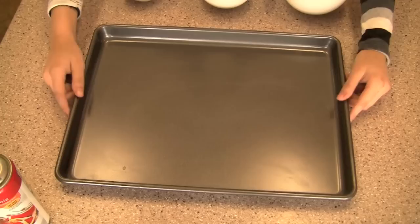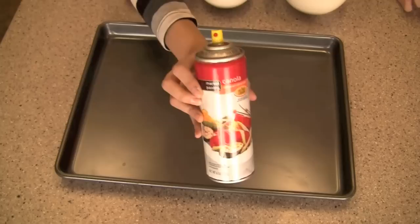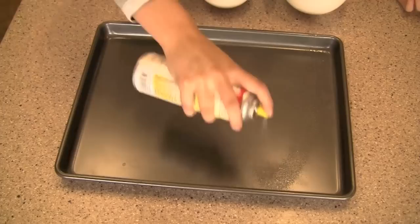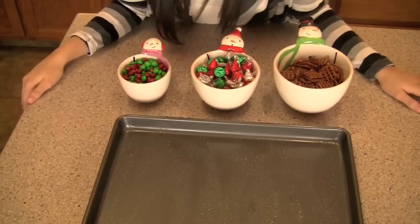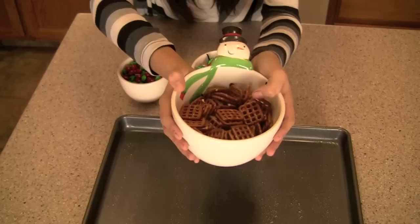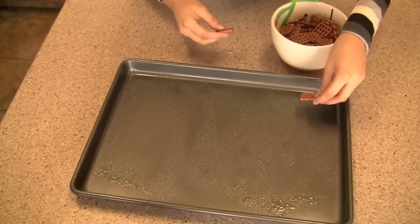Now that you have all the ingredients, let's start off with the pretzel M&M kisses. Take a cookie sheet and then take some parchment paper, or you can use cooking spray like I have here and just spray it all over the pan. Also make sure your oven is set to 170 while you're preparing this. Then take some pretzels — I'm using square pretzels because I like these a lot better, but you can use any pretzels you like — and go ahead and set these all over your cookie sheet.